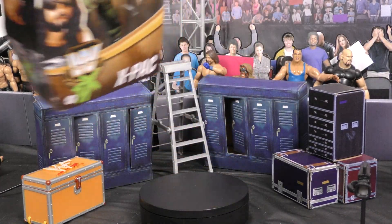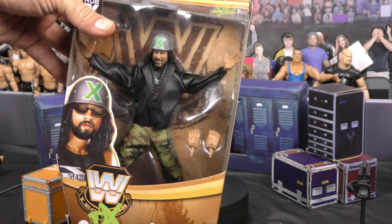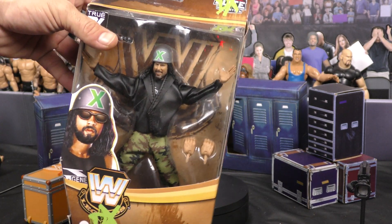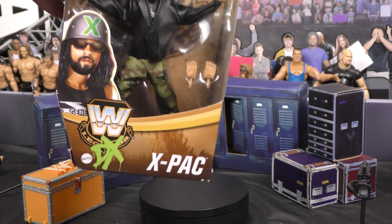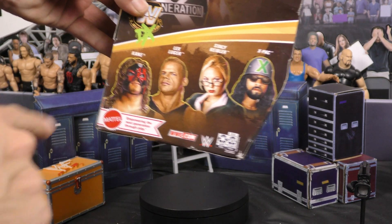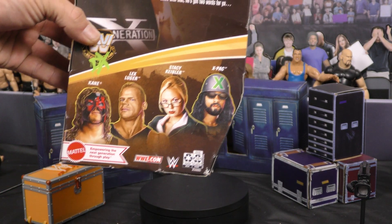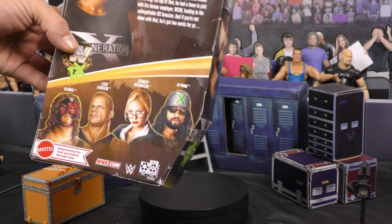As you can see from the packaging, it's our typical Elite packaging. X-Pac in his DX clothes. This is a DX from the Monday Night Wars era. He's got the Army get-up on when they invaded the WCW show with the tank. In this line we've got Kane, Lex Luger, Stacey Keeler, and the X-Pac DX version. This is Series 15 True FX Elite DX.